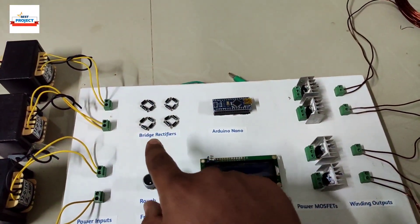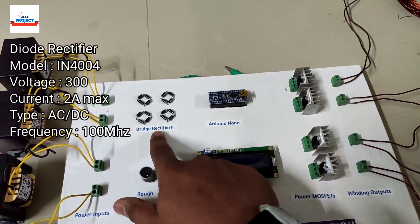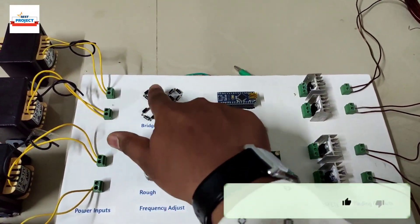The next component we can see is rectifiers to convert AC power to DC. To fulfill that purpose, we are using four rectifiers — each rectifier is dedicated to each transformer.